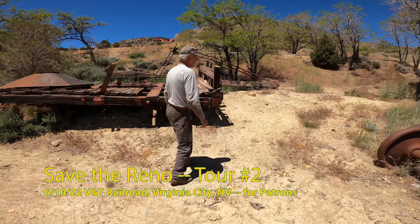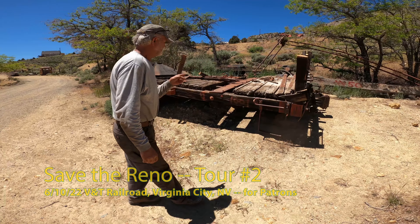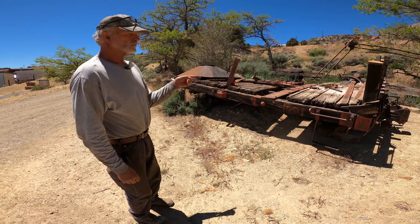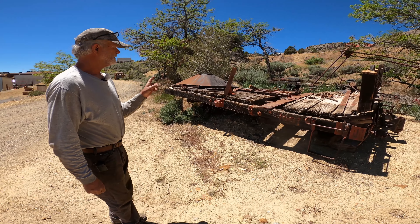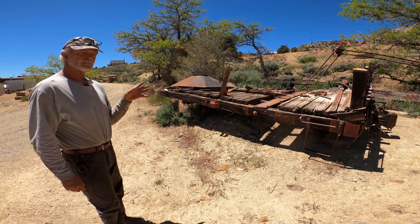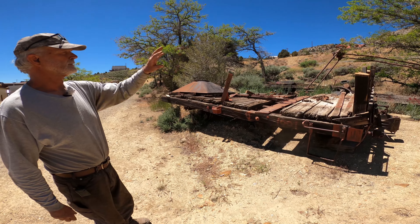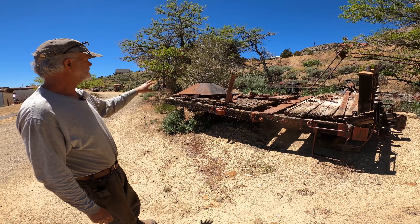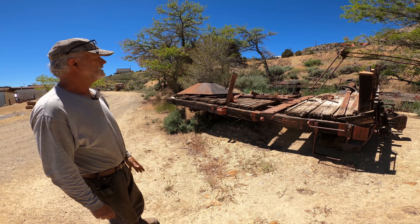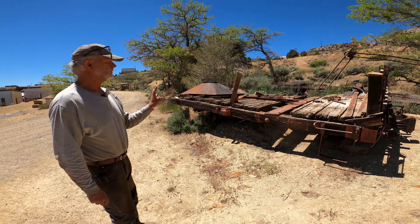So what do we have here? This is Boxcar 1001 — V&T Boxcar 1001. They sold it to Paramount Studios about 1938, and they used it in the movie Union Pacific. The movie studios made it into a blacksmith car, and this is the remains of it. This is the hood for the blacksmith car, and we have a bunch of other stuff for it, so that's a really nice thing.